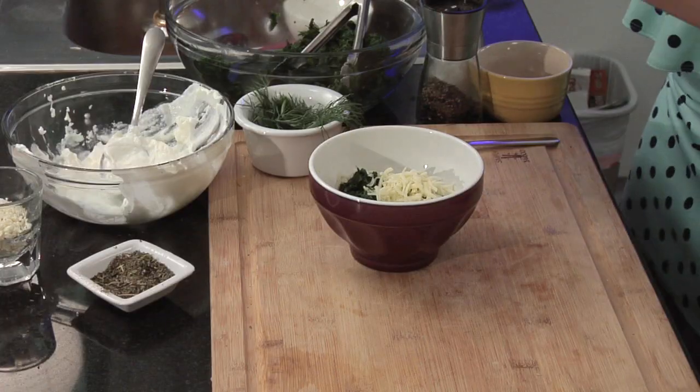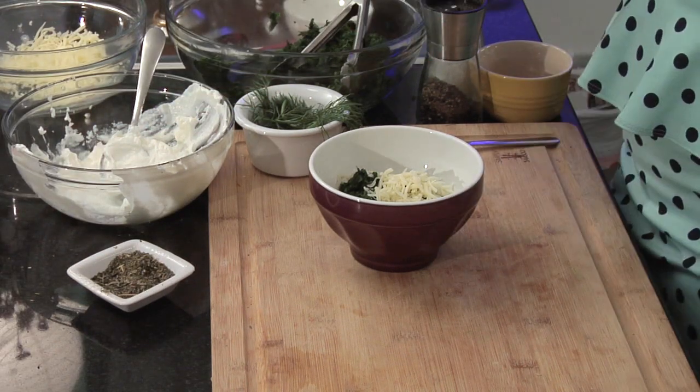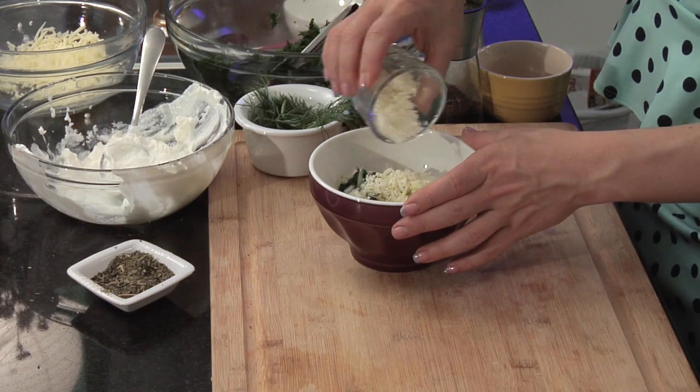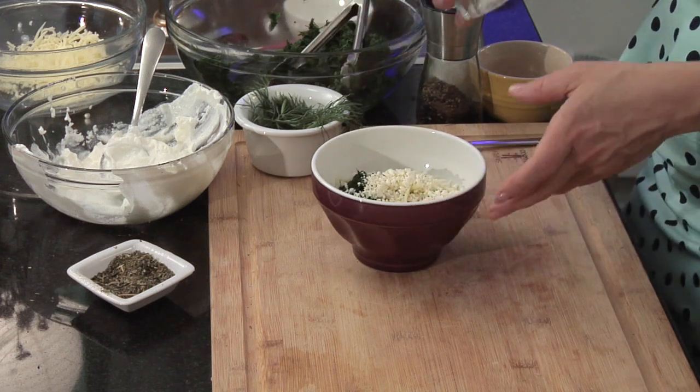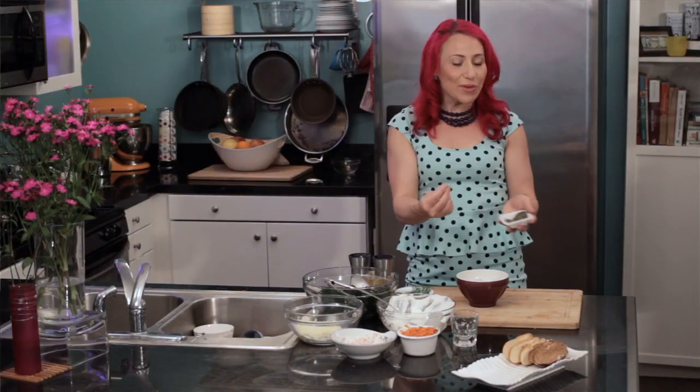Then I'm going to add a quarter cup of crumbled feta cheese. I absolutely love using feta cheese in this spinach dip recipe because it gives it a real nice tang and a bite.